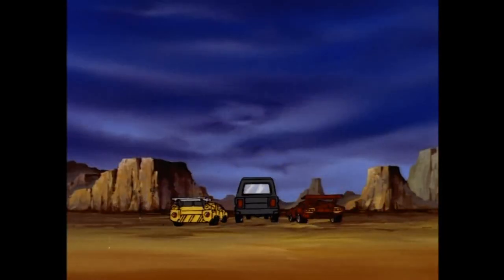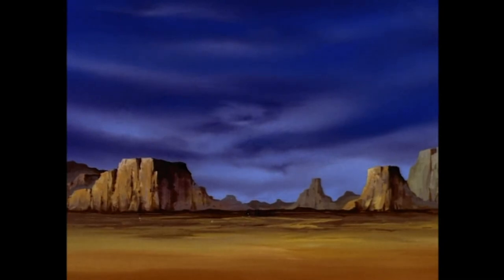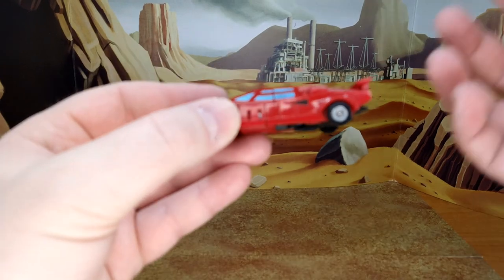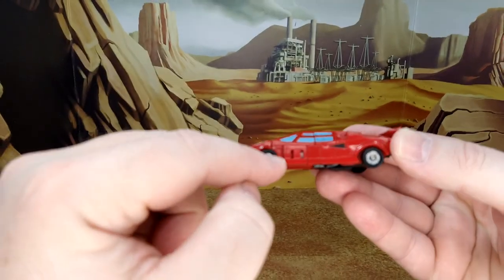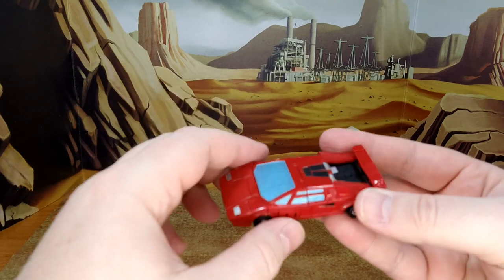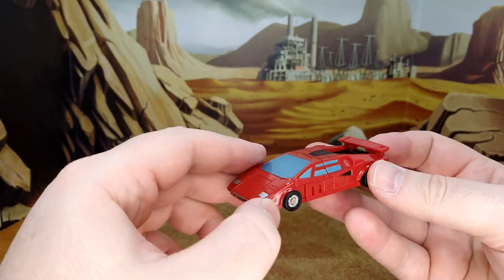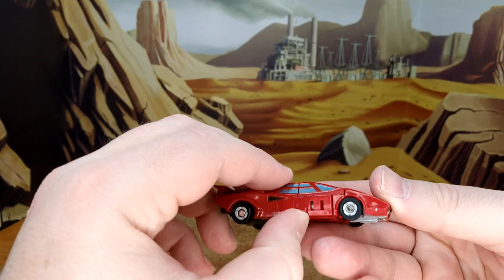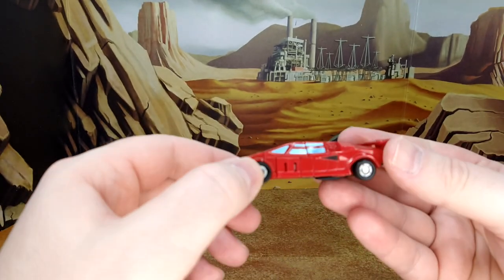Now taking a look at the alt mode. I'm back from transformation — I hope there's no background noise as my kid is sick upstairs and the laundry machine is running. Back to the figure: it looks amazing. Sure, there are some tiny pegs for the wheels and a couple of panel lines with small gaps, but it's a fantastic alt mode. I love the spoiler, and I now realize why people say it's missing from the Kingdom figure — it absolutely is.